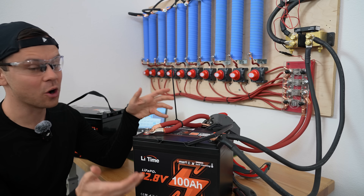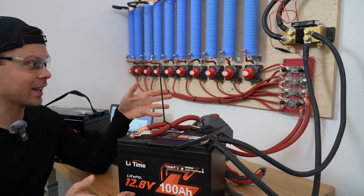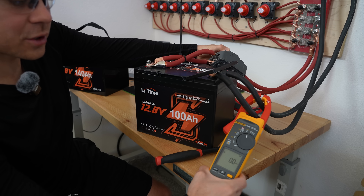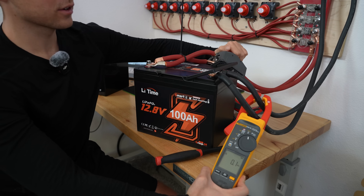Now some 12 volt batteries the over-current protection does not work. Lately I've been testing every single one I can with my large resistor bank. This thing is fully charged — let's switch it on. Almost 300 amps and it shut down. So it passed the test — it actually has over-current protection.